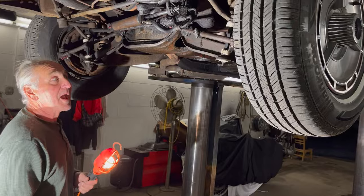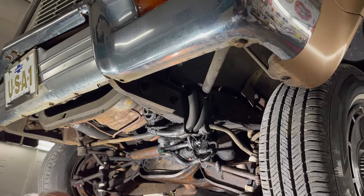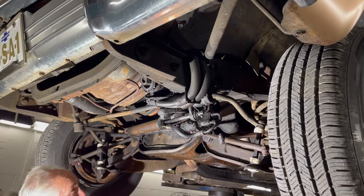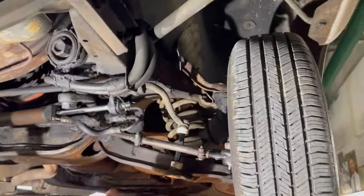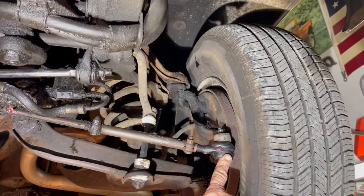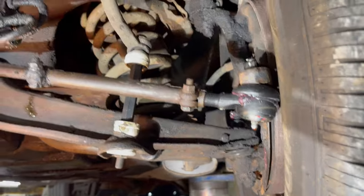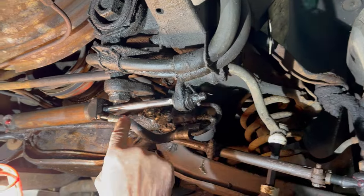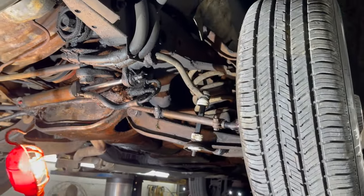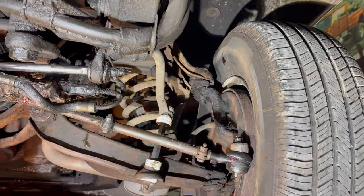We're going to show you the bottom of the 64 Impala. We have it up on the lift to show you the underneath of the car. Again, this is an original car, unrestored. So yeah, there's a lot of grease and oil on the bottom of the car. I replaced some things to make it drivable — wheel cylinders, brake shoes, tie rod end, sway bar bushing kit, and shocks, front and rear. There's a lot of oil leakage around the power steering assist area. Everything's dry around the wheels. This car drives pretty straight.